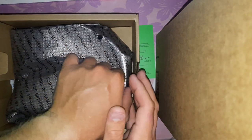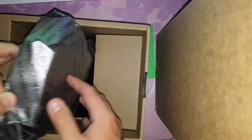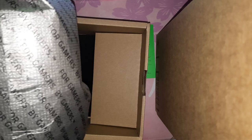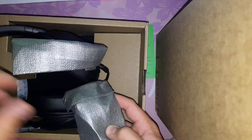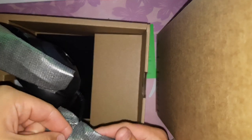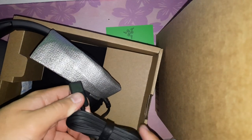Now we have the headset itself. First impressions: feels pretty light — about the same weight as my old headset. One thing I don't like is that the microphone cable isn't removable, at least I don't think it is. So if you have cats, or you like to chew on the cord, I guess this isn't ideal.